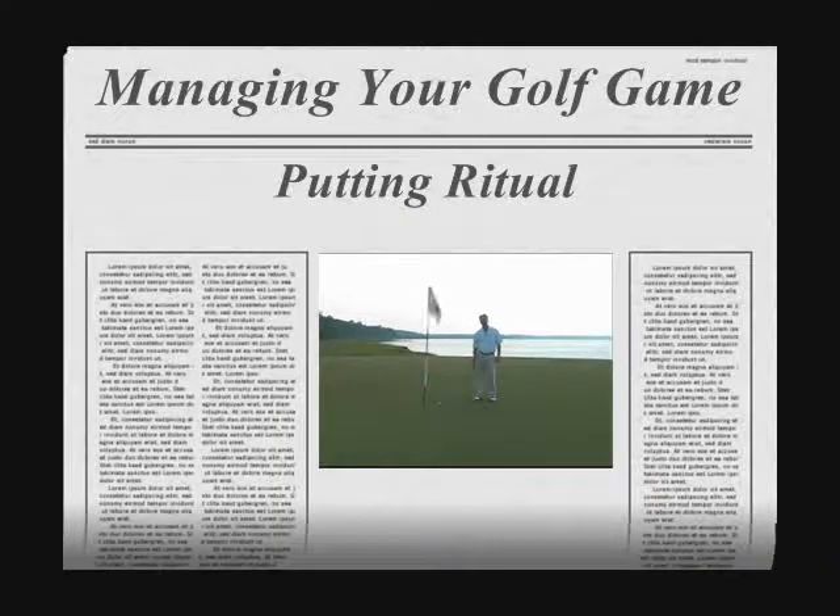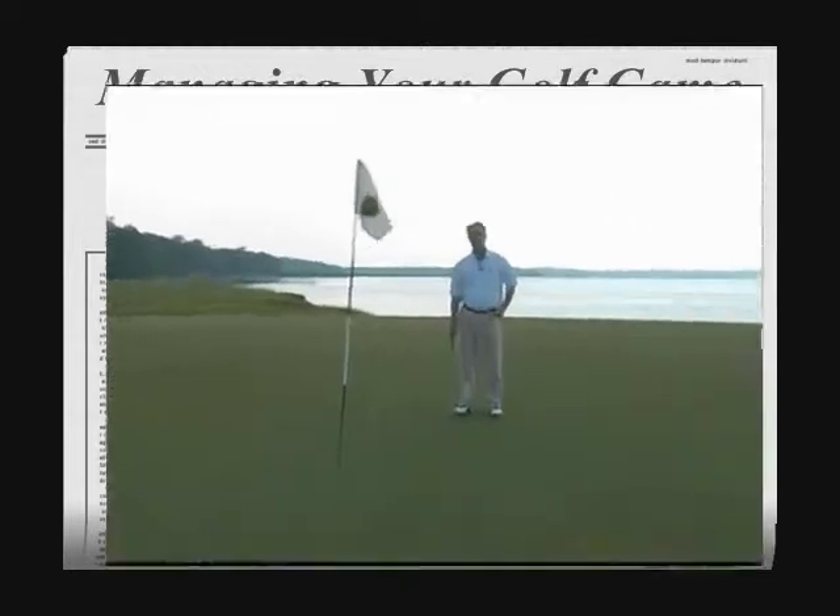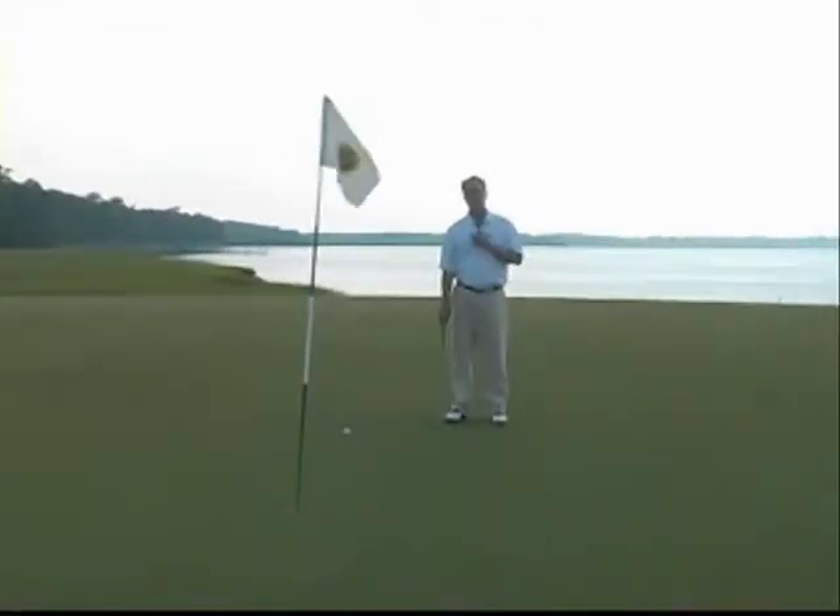Hello, my name is David Lepore. I'm the Director of Instruction at Colleton River Plantation Club. Welcome to this golf tip. A lot of people talk about getting out of the way of themselves or working on their subconscious when they play golf. I've got a great suggestion on how to preoccupy your conscious mind so your subconscious can take care of business.